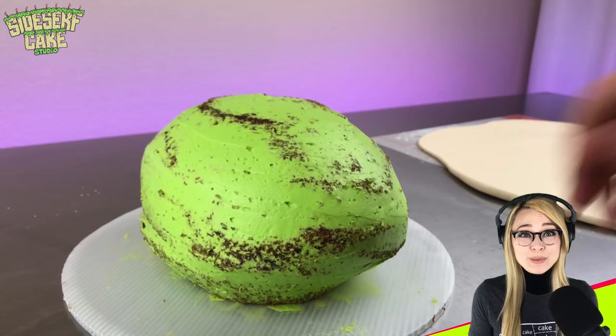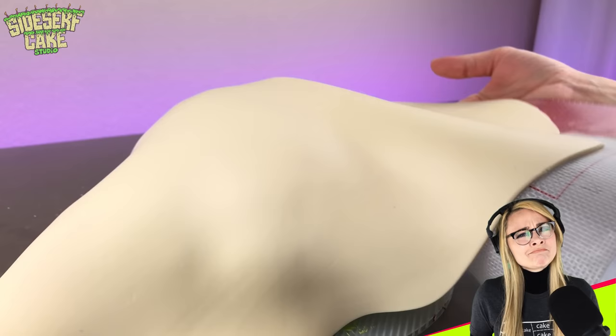I'm giving myself one day to make this tortoise cake, which is not a lot of time. I'm really pushing it here. And hopefully I can trick a few people into thinking it's the real thing.